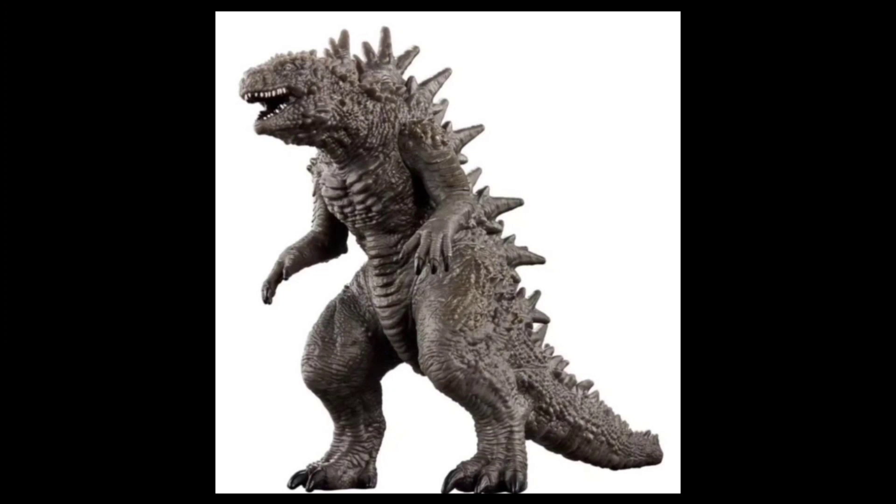Apparently this one is called Monster A — I don't know why they called it that, but that's what it's called. And the other one is called Monster B, which is Godzilla Minus One.